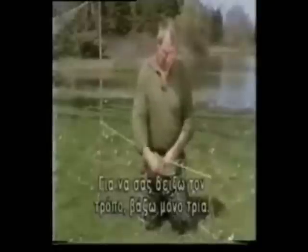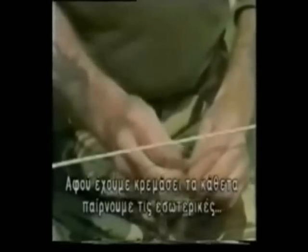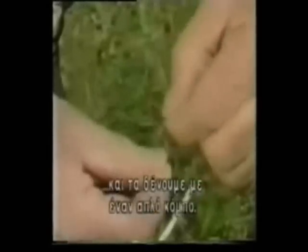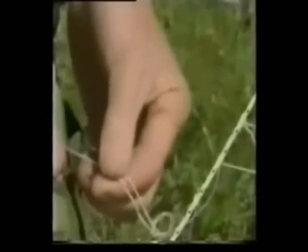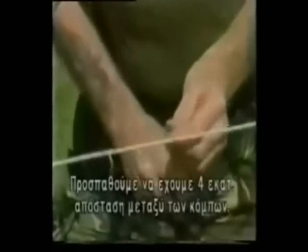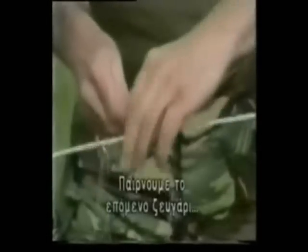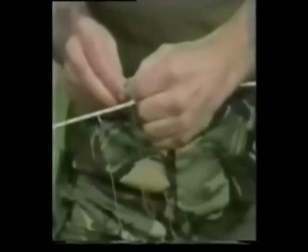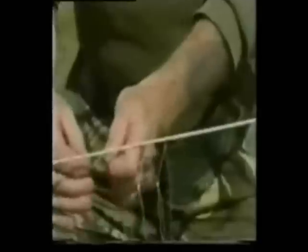To show you the principle, I'll just do three. Then once we've got the vertical ones hanging, we take the inside pair and we tie them with a simple overhand knot. What we want is about an inch and a half between knots, then we take the next pair — overhand knot. The next pair, and now you can see the net being formed.